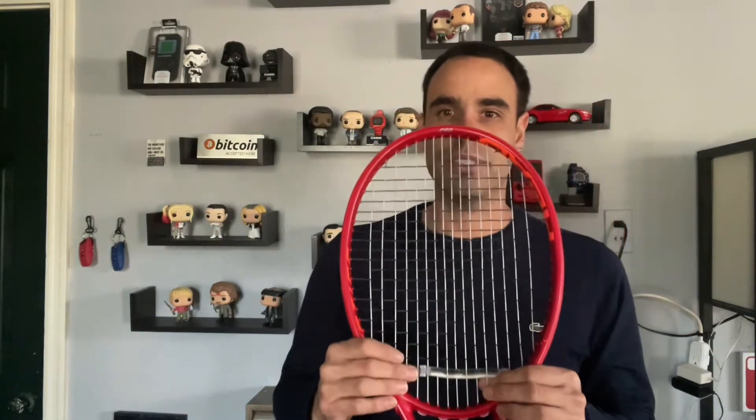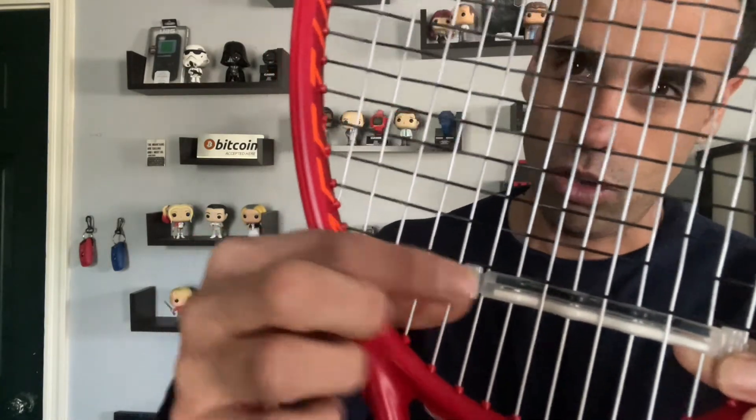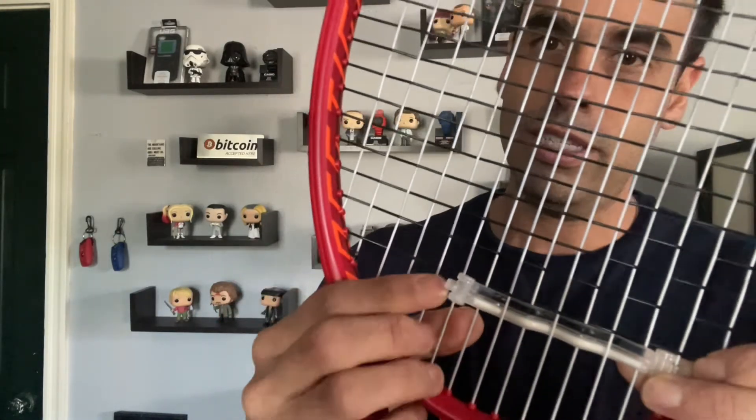I will say this about these dampeners though: the reason why I have an extra one is because they do break. For some reason there's a very specific way that you have to put it on to prevent them from breaking, and I haven't really figured out what that way is. No matter how sure I am that it's not going to break, it always ends up breaking. What breaks is this little part at the end — there's a little hook. I'm going to unhook it. This little part here, with use or with just hitting the ball hard near the dampener, tends to break.